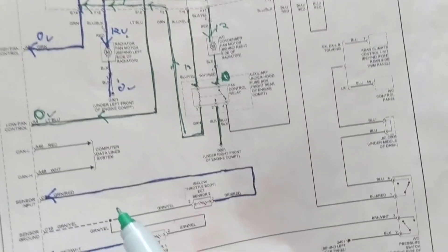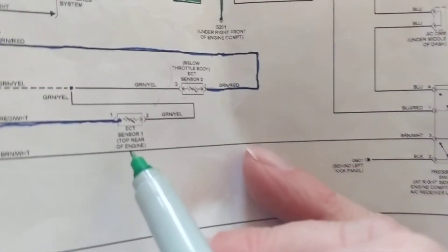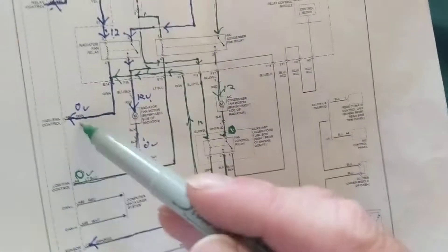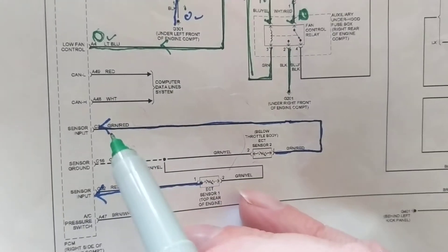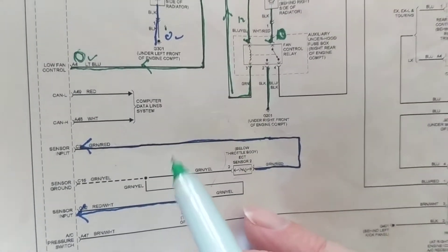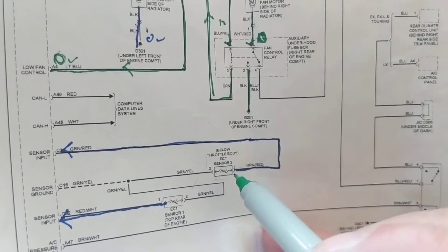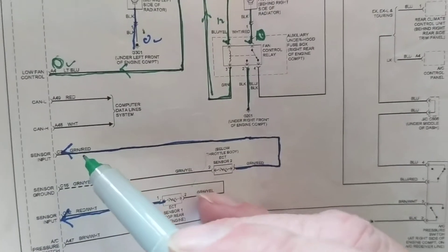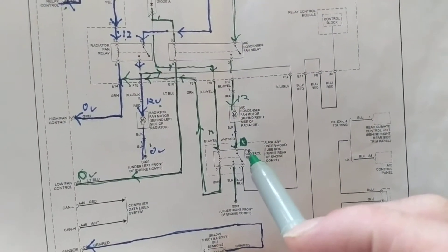This is accomplished by two ECT — Engine Coolant Temperature — sensors. One is located at the engine and one near the throttle body. This is the ground for both. They determine when the PCM gives the relay a ground. One side is the ground input signal and the other is another input signal. They determine coolant temperature — when it gets hot, especially with the AC on, the PCM acts.